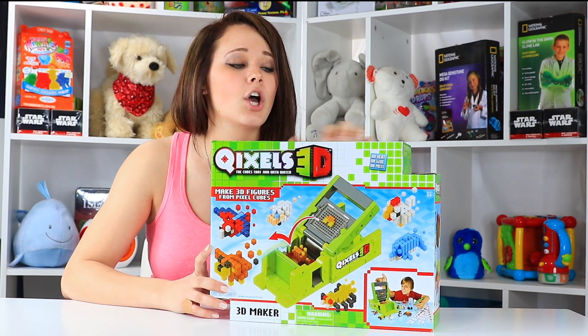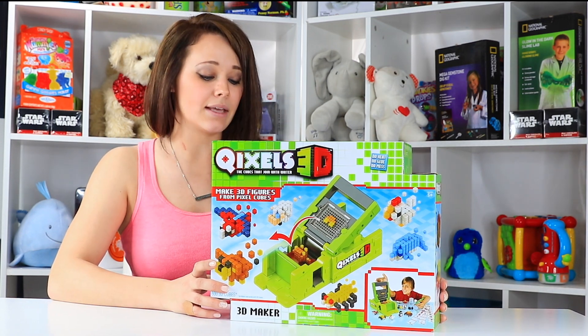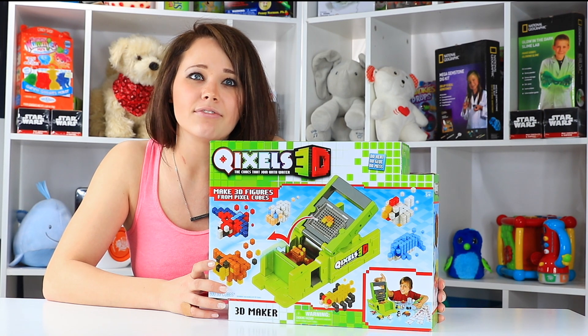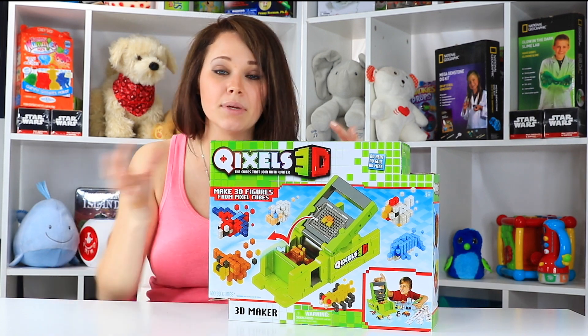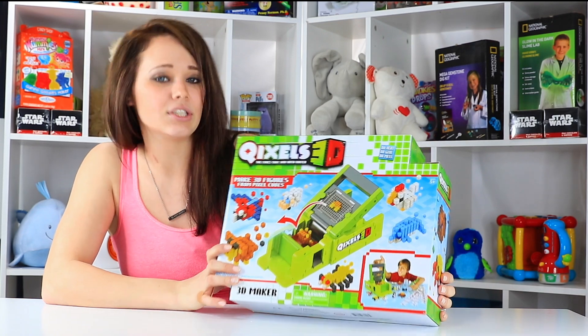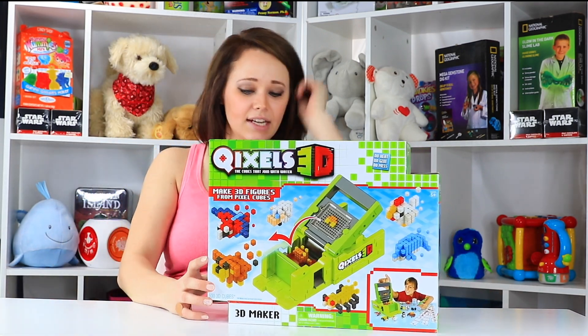This one's going to be kind of new. It's called Qixels 3D. I don't know that much about it except that it looked really cool, and to me it almost reminded me of like a life-like Minecraft. Minecraft is so popular, and it's actually quite addicting because you can build so many things in these little block forms. And this one kind of looked like you could do that on your table, so I kind of liked that idea.